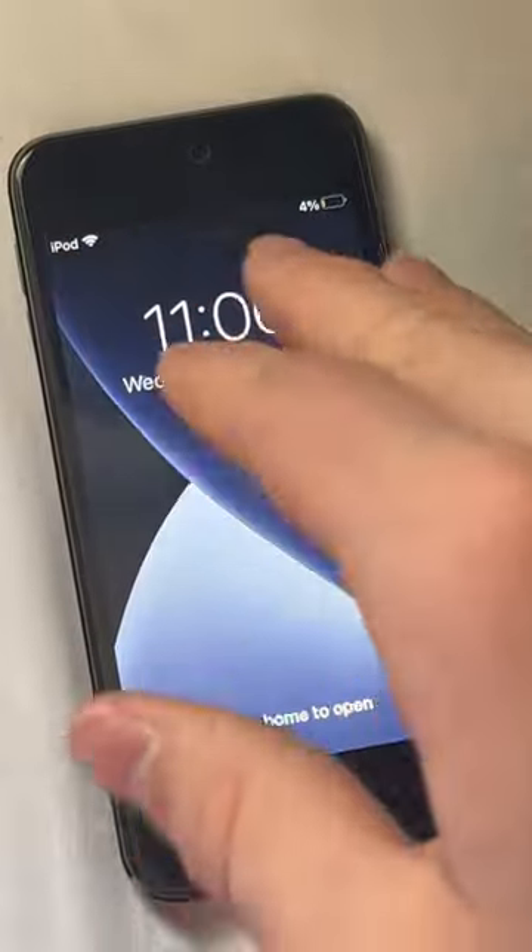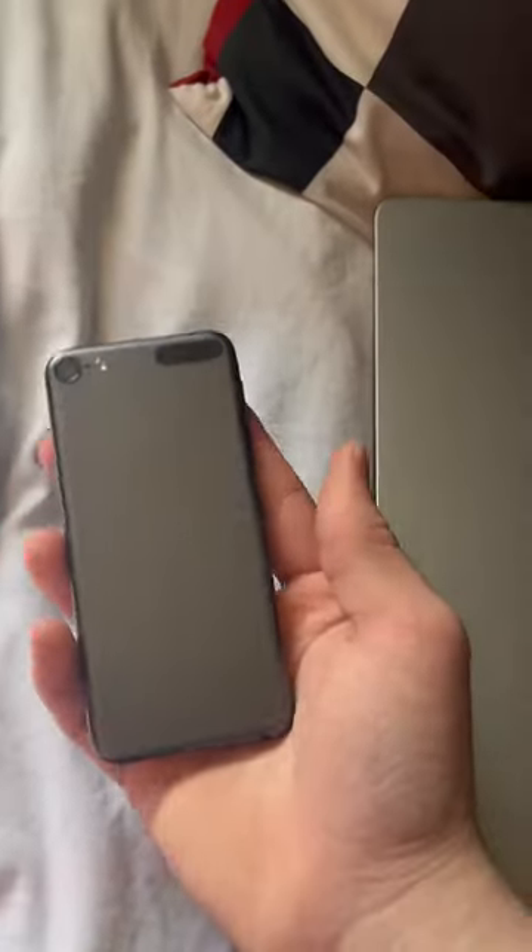One thing I personally love about this is that it syncs up with my MacBook perfectly, so they share the same Apple iTunes library. By the way, that's pretty amazing because these are on two different Apple IDs.